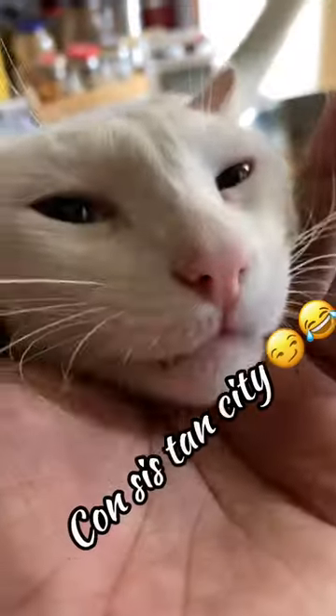Mix and fry the paste nicely. Then add one cup of water and cook until you get the consistency you like.